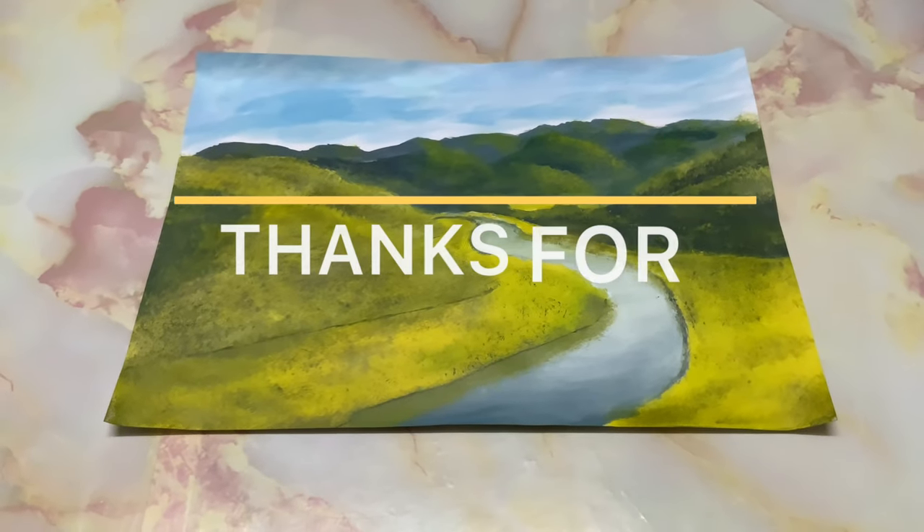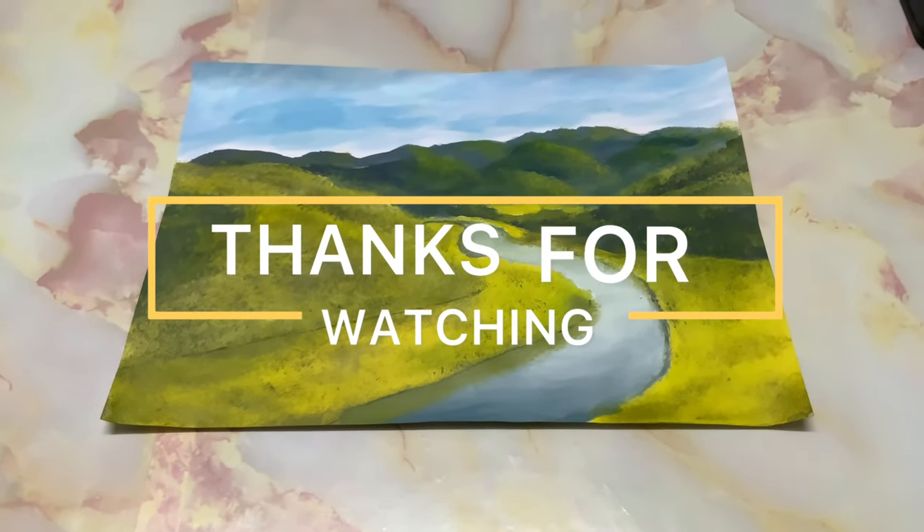With this I come to the end of this painting. I hope you have enjoyed it — thanks for watching.